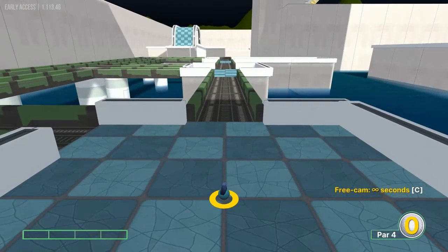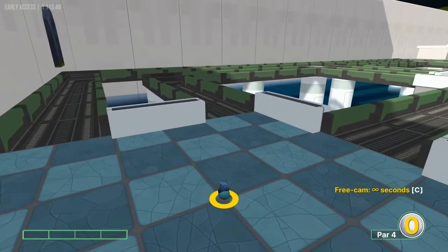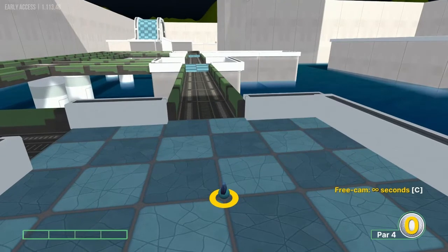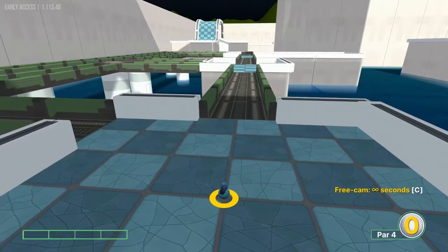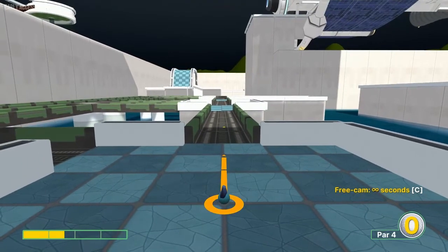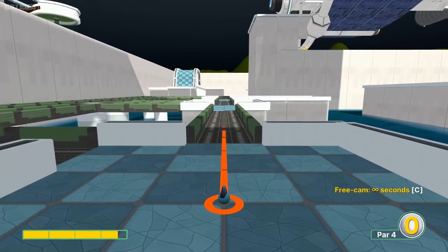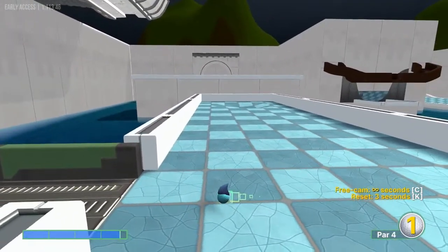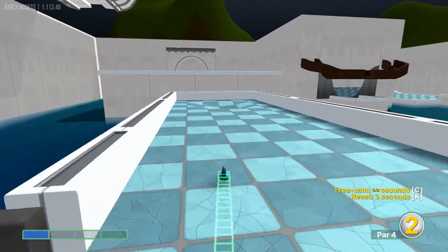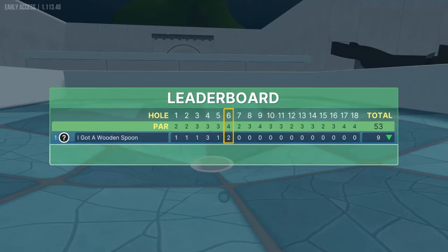Number six: this is the one hole I cannot figure out. The developer says a hole-in-one is possible, so it's got to be something I'm missing, but I haven't found it. What I'm going to do is show you my two — which is to go straight away, just in between 3.6 and 3.7, and then straight at the cup at 1 speed for an easy two. Still a good score, but I haven't found the hole-in-one for that one.